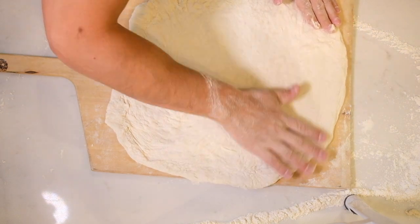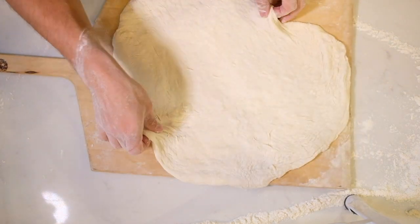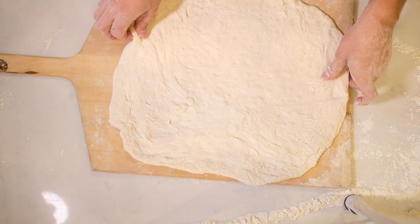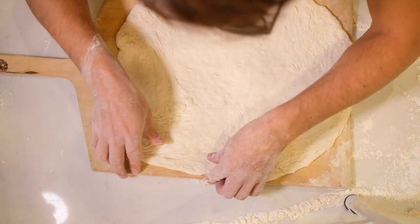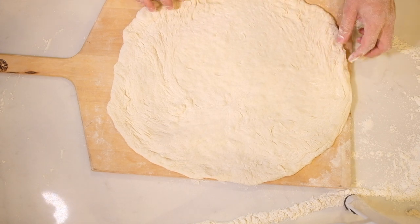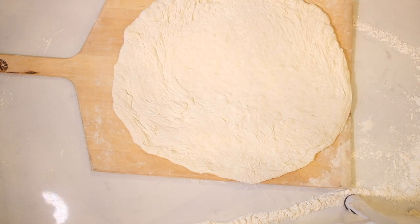Also do your best to brush the excess flour off of the top as well, because it not only tastes weird on the bottom but it will also taste weird on the top. It's gonna slide — I can feel that — but when your dough is this wet you got to be pretty quick when it comes to making the pizza.